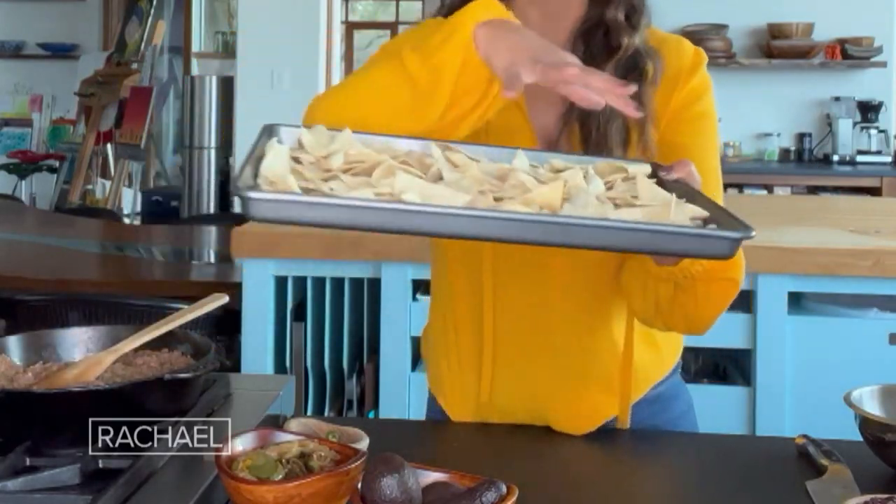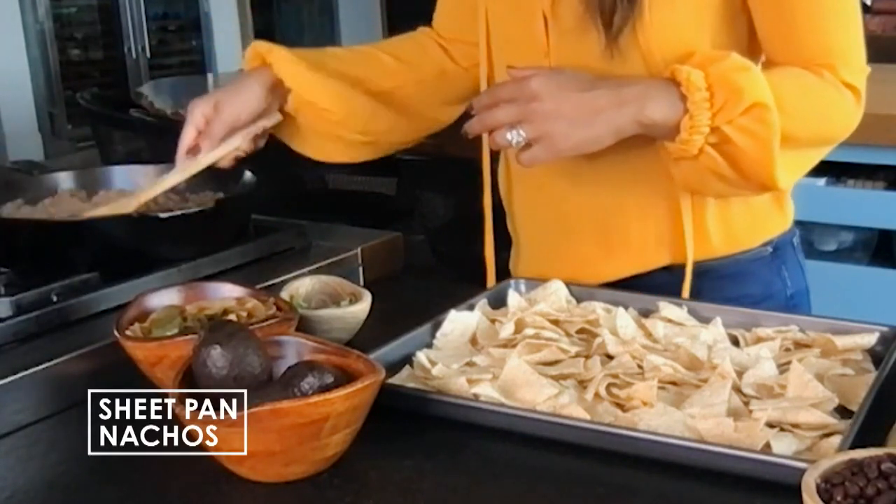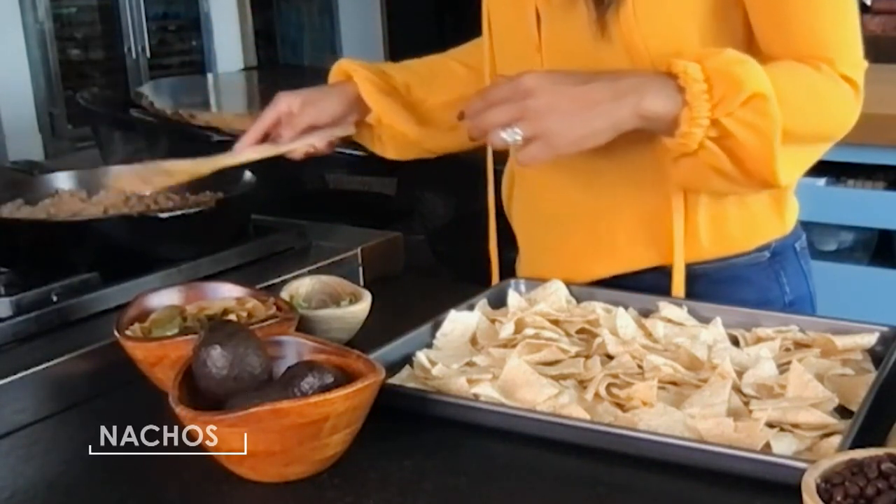You're gonna start with tortilla chips right here. Here in my skillet pan, I already cooked ground beef, onions, garlic, salt, cumin, and chili powder.